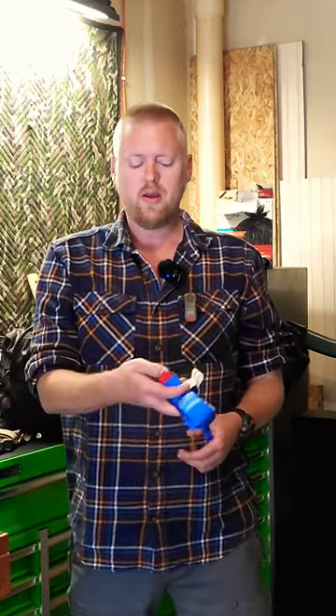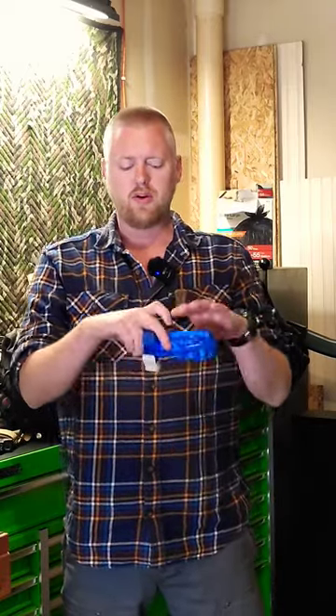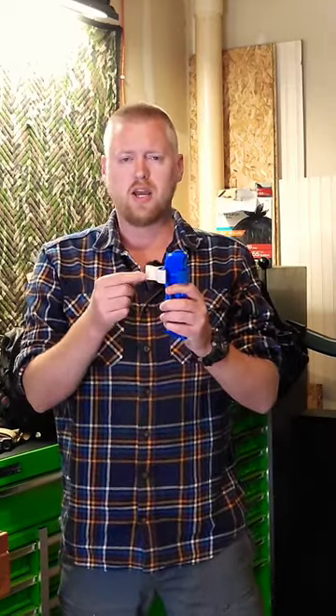Quick and dirty basic tourniquet. All you need to know starts with how you stow it. You gotta stow it in a way that when you grab it, you can locate that red tab with your thumb. Make sure you bunny ear out this little time tab.